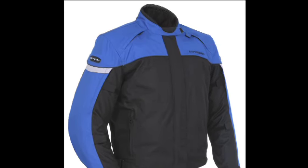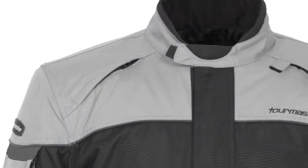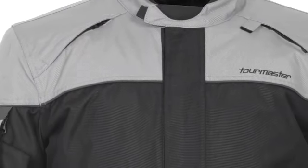Tourmaster's Jet Series 3 jacket features a 600 denier CarboLux shell combined with a rain guard waterproof and breathable barrier. The microfiber lined collar and cuffs are soft yet durable.